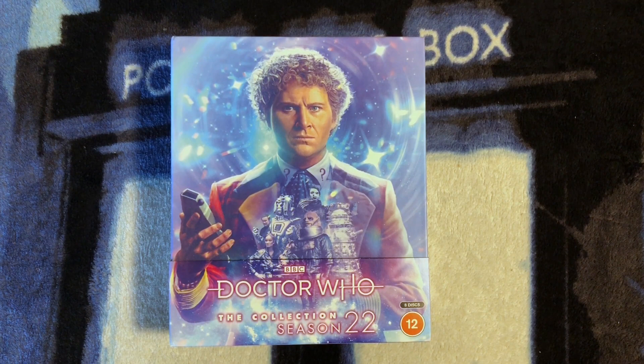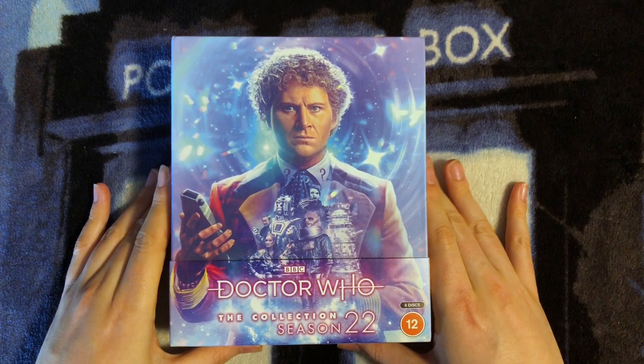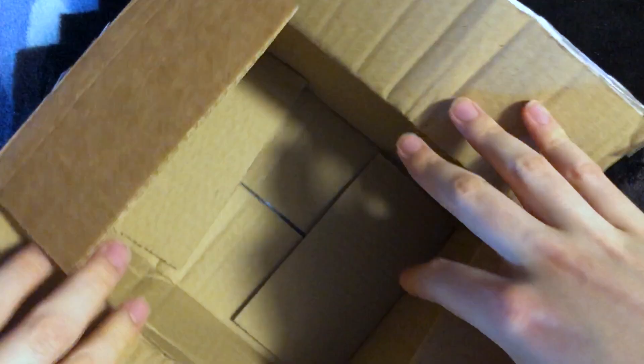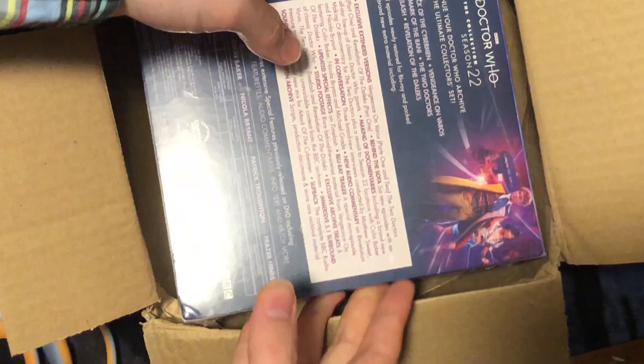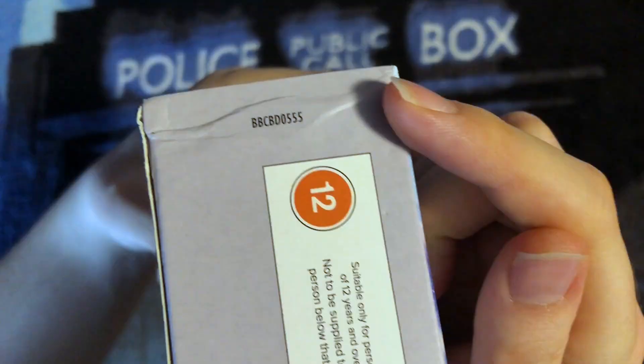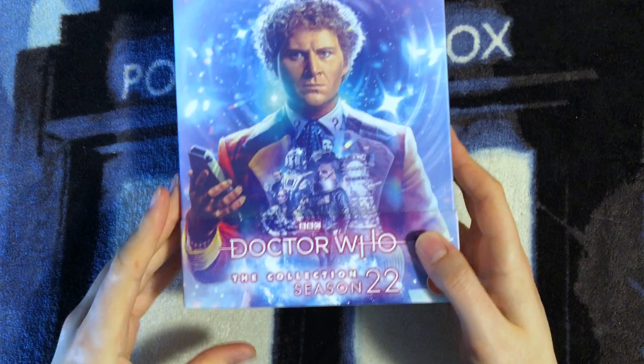So this is story time. I ordered this Blu-ray box set from Rarewaves, and it arrived in quite a state. This is the box — you can see how crushed it is. That was the state it arrived in. There was no padding in here. Thankfully, there was no damage I could tell to this set. It miraculously survived. The only damage I can possibly see is this crease on the bottom of the J-card, but that probably didn't happen in transit — that was probably how it came from the manufacturer.